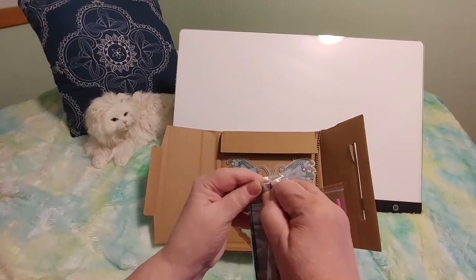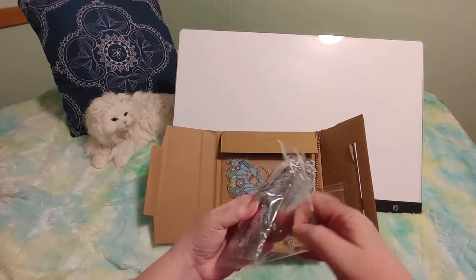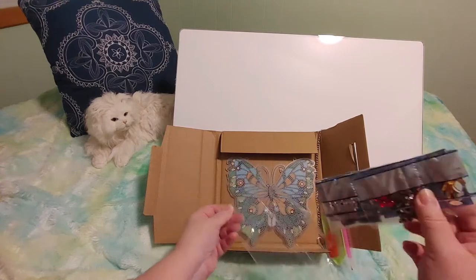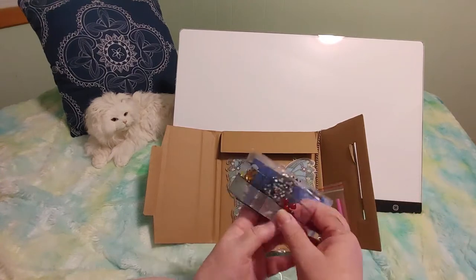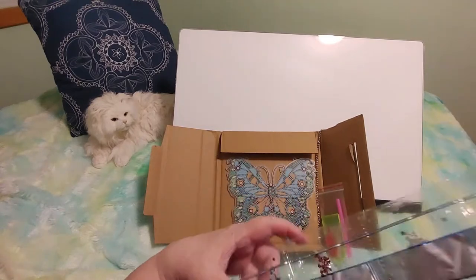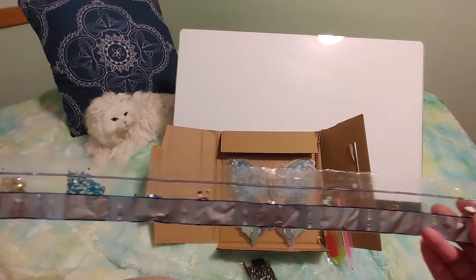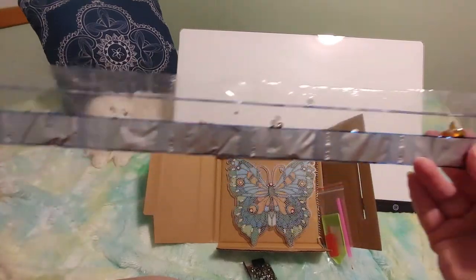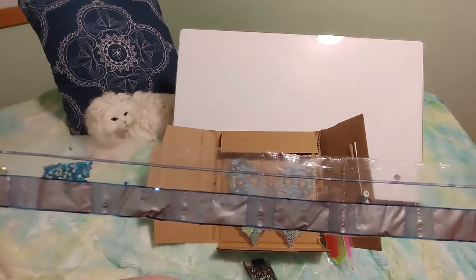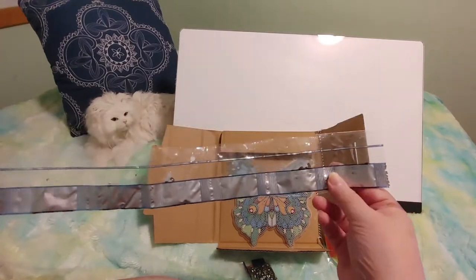So we're going to open these up. Oh, these are so pretty. So there's this many — and it starts with D, E, G, 1 through 9. There are 10 packets here.